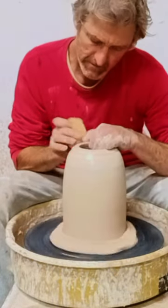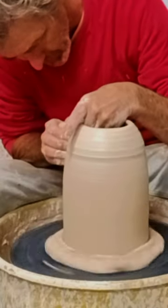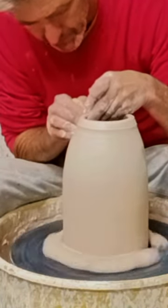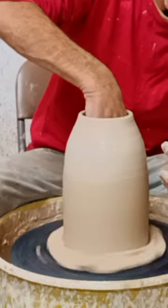I learned how to do this making hanging planters. I started doing this about 20, 30 years ago. I had this idea of throwing the bottom of the pot to get a different look for the vessel.